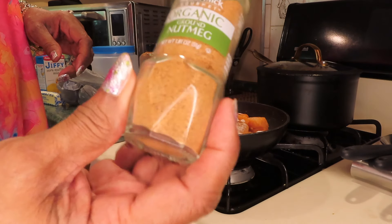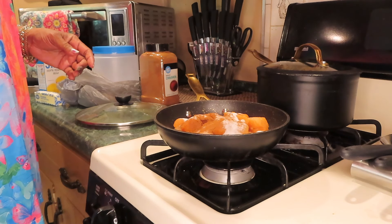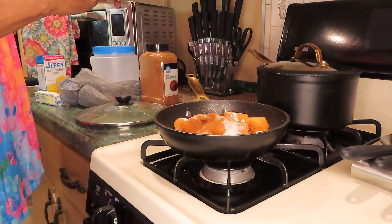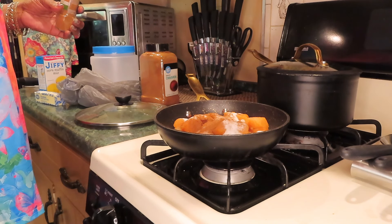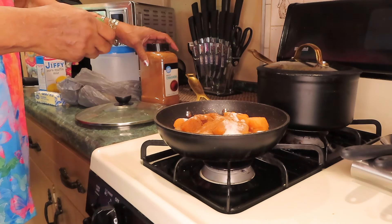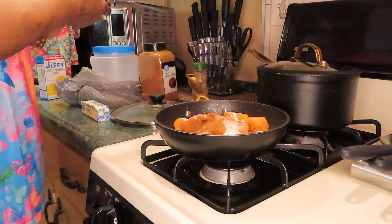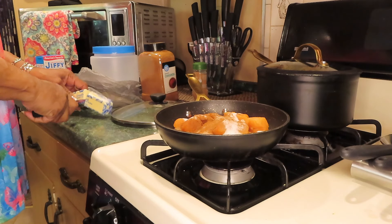I've got my sweet potatoes in here. Pour out all the liquid — when I put the sugar in here, that's going to make a syrup, so you don't need the liquid at all. I'm putting regular white granulated sugar in here — a whole cup of sugar.